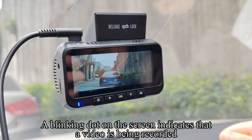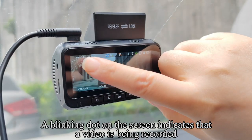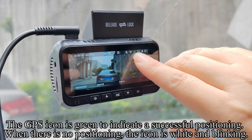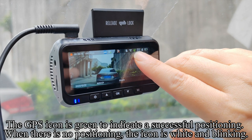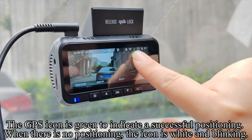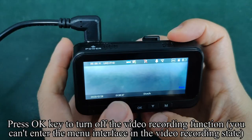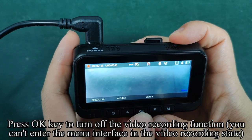A blinking dot on the screen indicates that a video is being recorded. The GPS icon is green to indicate successful positioning. When there is no positioning, the icon is white and blinking.